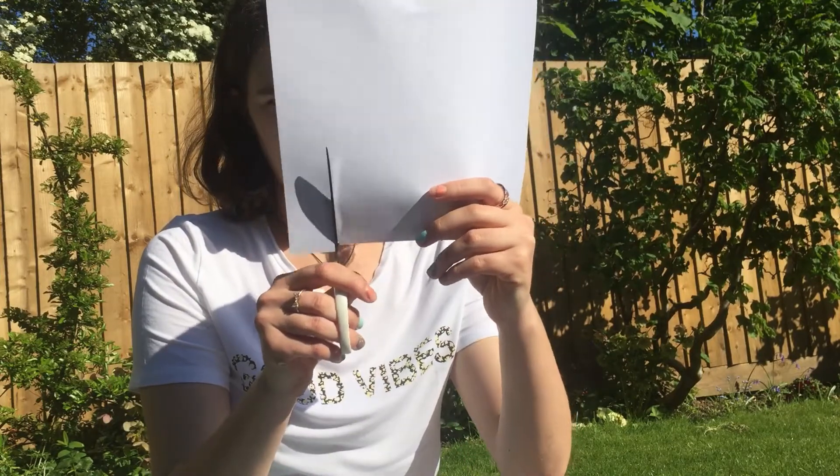What you're going to want to do is take your pieces of paper and cut them going up this way, as straight as you can, so you've got lots of little strips like this.